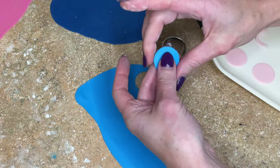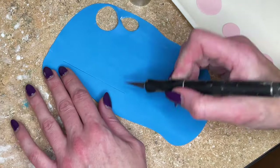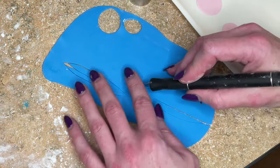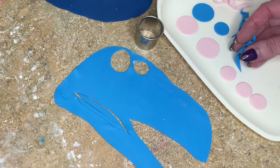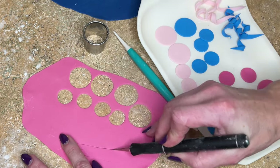That looks good — let's set him aside to dry. Now I want to make a bunch of polka dots and curlies in pinks and blues. To make the curlies, I cut one straight line and then two squiggly lines on either side — I have a curly addiction, and I have a video showing how I make these. I wrap it around my dresden tool and let it sit. You need tylose powder mixed into your fondant so it holds its shape.